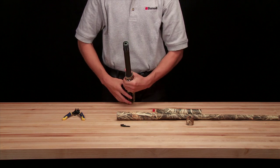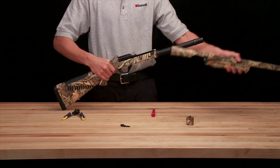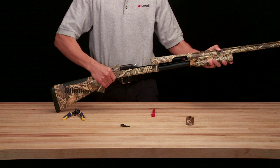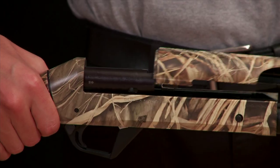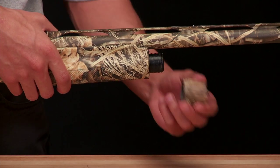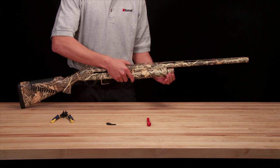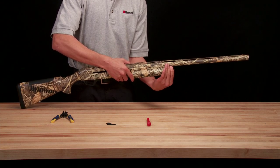If you've removed the barrel and fore-end from your shotgun, return this assembly to the receiver. Make sure that both the barrel and fore-end are properly seated in place. Return the magazine cap to the end of the magazine tube and ensure that it is tight enough to prevent any movement from the barrel and fore-end.